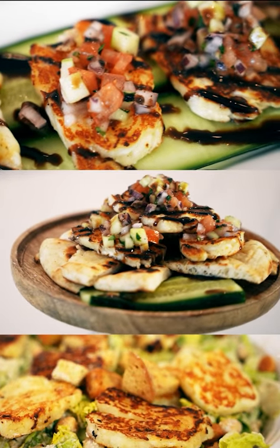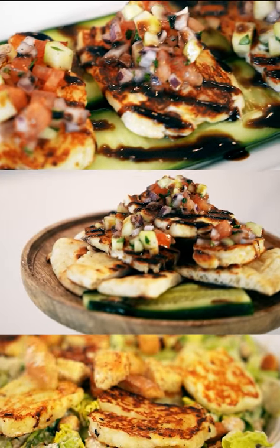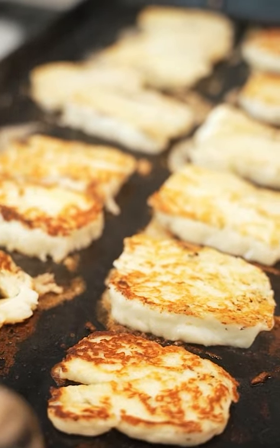Today I'm going to show you three recipes using a very popular Greek cheese, halloumi. Just cutting it and then we're gonna grill it on the flat top.